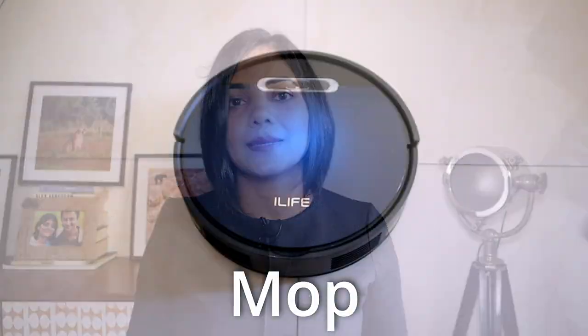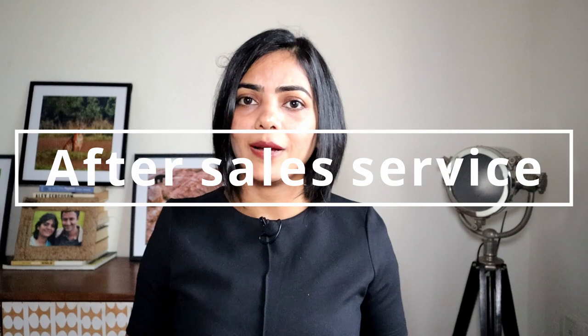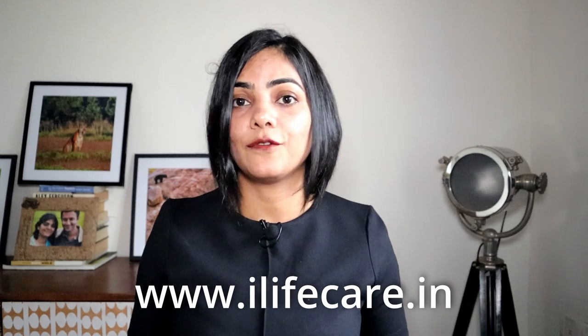The third thing to replace is the mop. It can be washed regularly by hand or in a washing machine, but when it gets very dirty and needs replacing, spares are available on the iLife website at about 200 rupees per mop. Regarding service, iLife has offices in three locations — Bangalore, Mumbai, and Delhi — and services most products from these locations. During the warranty period, they arrange free pickup and drop. You can get the latest contact numbers on their website, ilifecare.in.